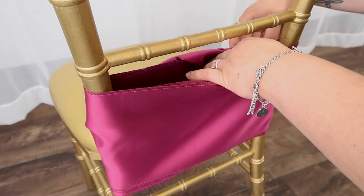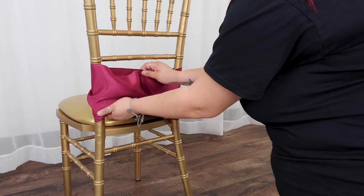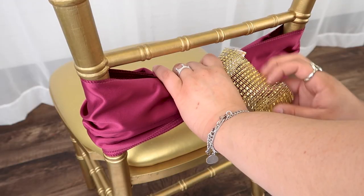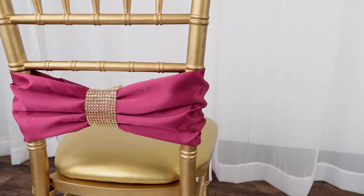Tuck your tail into the back. Next, gather the sash in the middle and then add your sash clip. Finish by fluffing your bow and you're done.